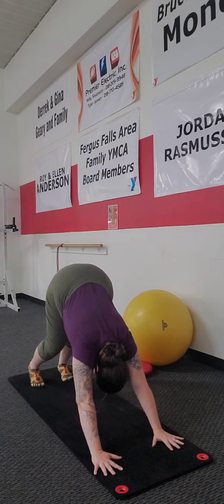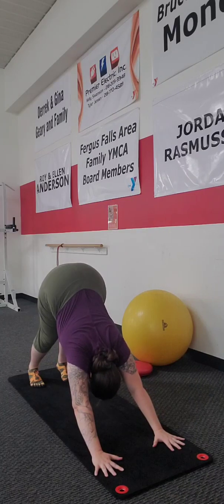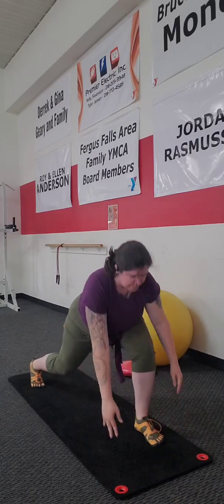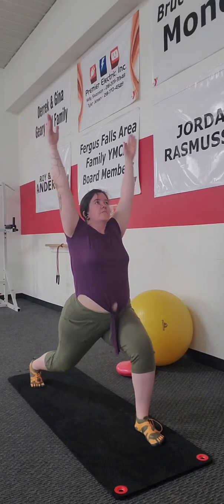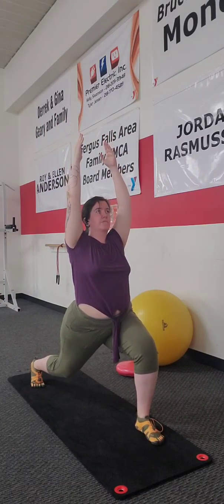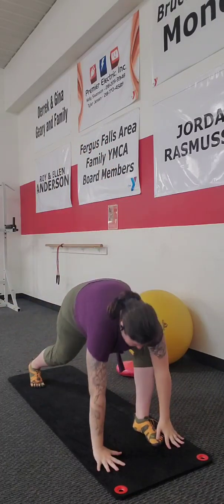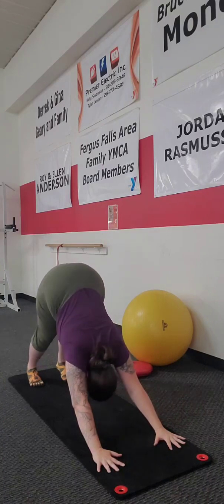Take a couple of breaths here in down dog — pedal out your feet. This should be your first down dog of the day; if not, that's fine too. Inhale now up into that crescent lunge. Take a nice breath here, then exhale and inhale, and as we exhale again we'll go back into that downward dog.